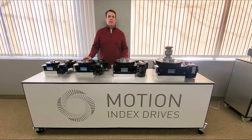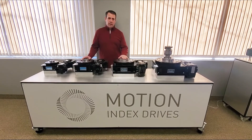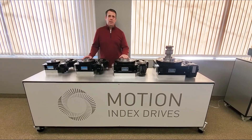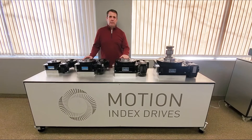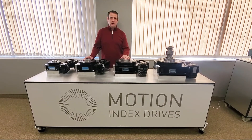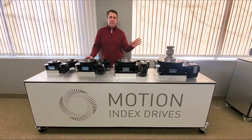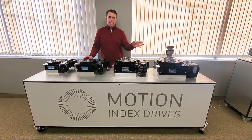The RT series indexer comes standard with a stationary center column that we can mount our rotary slip ring on, which brings power, communication, and air out to your stations. Or we can manufacture a riser and a platform that you can mount auxiliary equipment to tend to your stations.